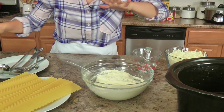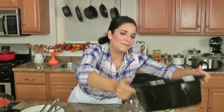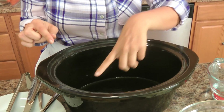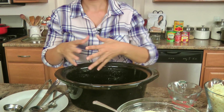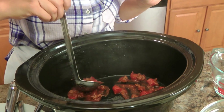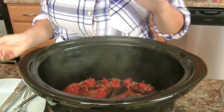Now I've got all my components ready: sauce, noodles, ricotta, mozzarella. Get the insert to your slow cooker close to you — you have to make sure your slow cooker is going to be able to fit everything in it. The first thing I did was oil the inside base and sides of my slow cooker so the lasagna noodles don't stick. For the very first layer, I just need a little tiny bit of sauce — maybe about half a cup — just enough so that my lasagna noodles don't stick.